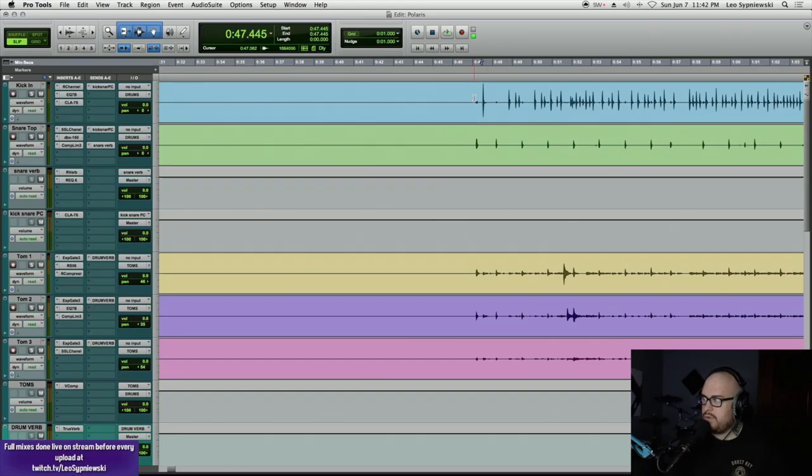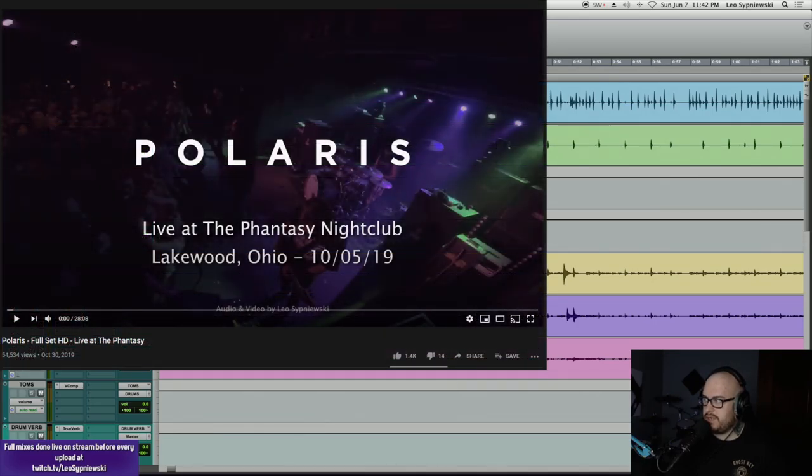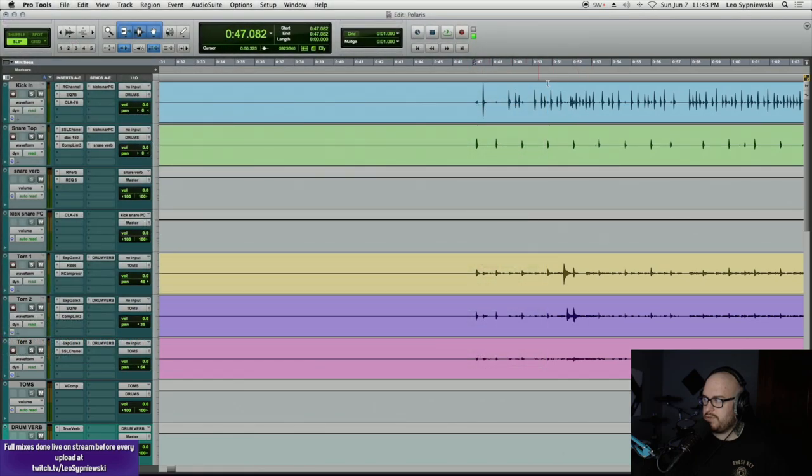Today we're going to be checking out one of my most popular uploads from last year, the Polaris video from the fantasy, going over some of the stuff that took place in that mix, but also looking at some things I would do differently if I was mixing it today. I'll play the full mixed instruments with the vocals muted so you can hear how this set sounds instrumentally with everything I did on the mix back then.